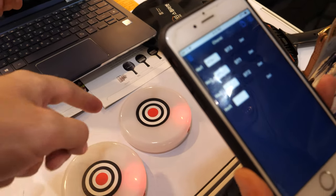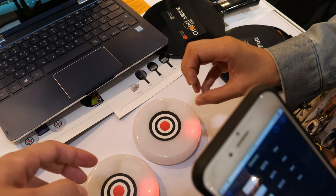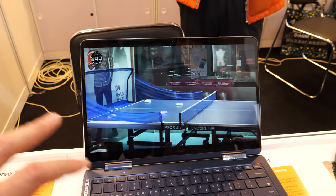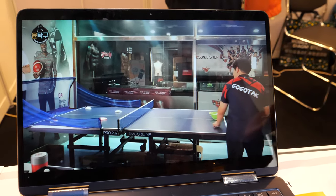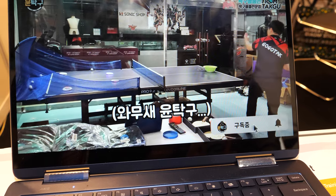So if the ping pong ball lands on this device, it focuses on accuracy. Every time you hit it, you get a point with a sound — boom, boom, boom, point, point. You can practice by yourself and it tracks your hits.